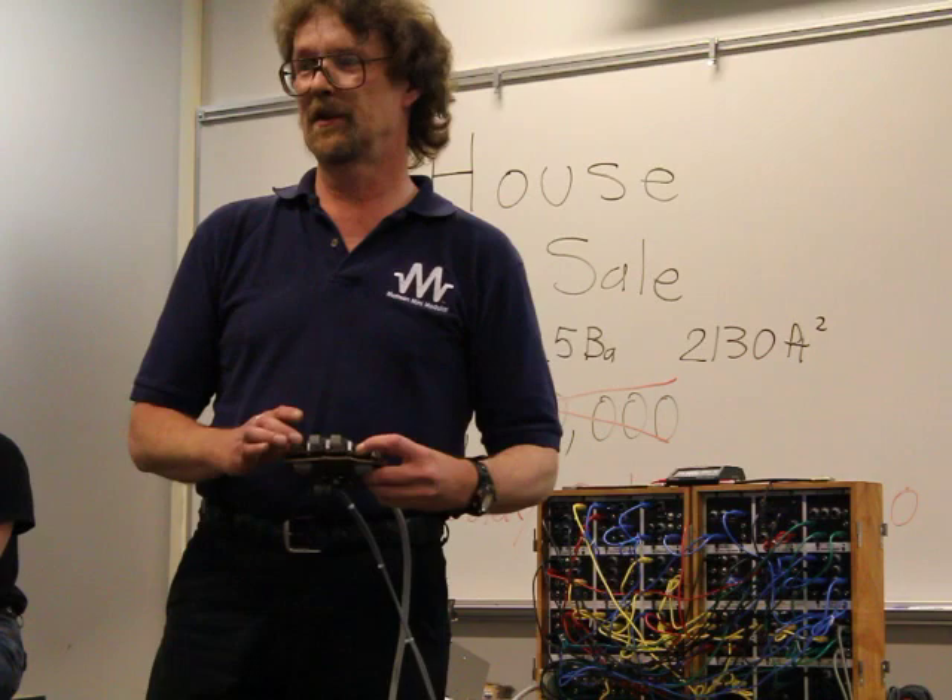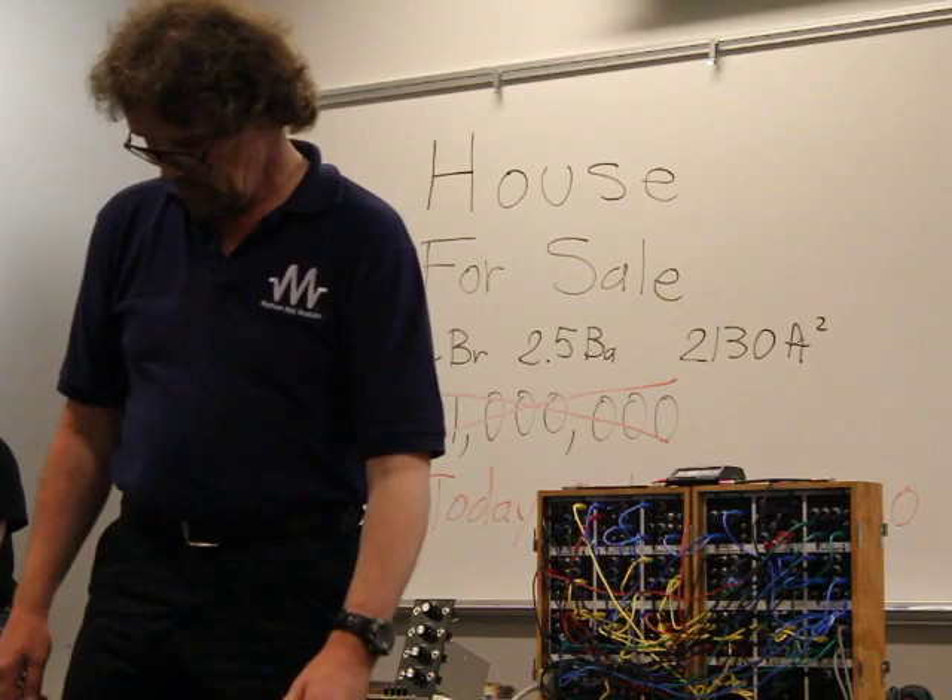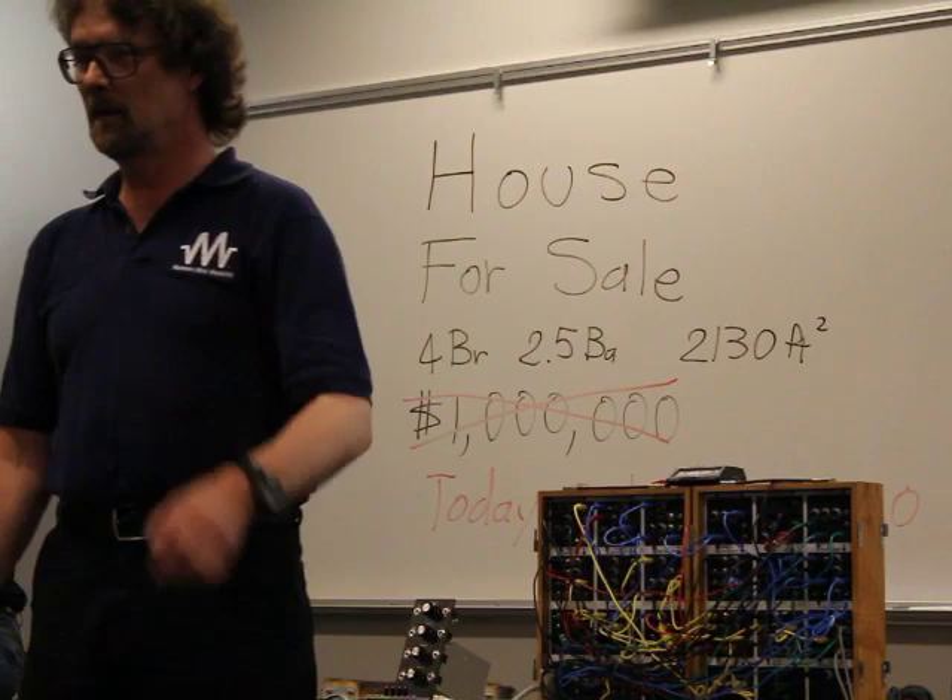This one was just controlling the amplitude mod on the drone. So that's the kind of stuff I was supposed to be doing that I didn't, but you can use your imagination.